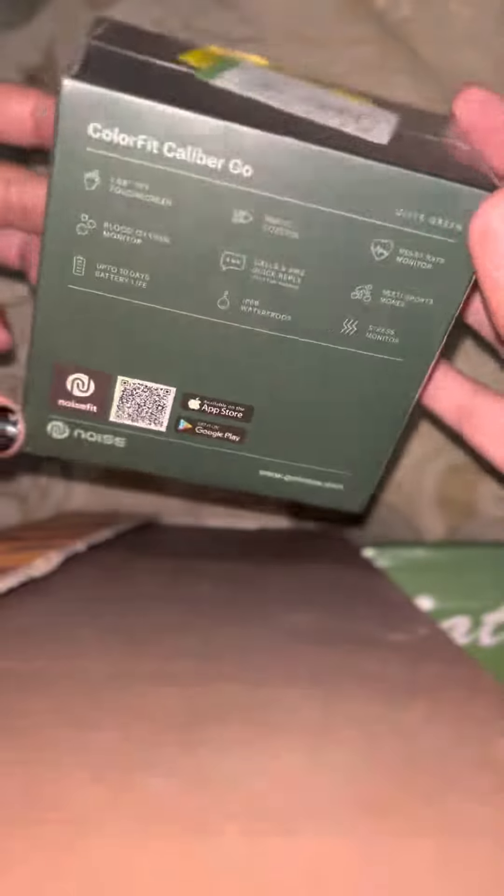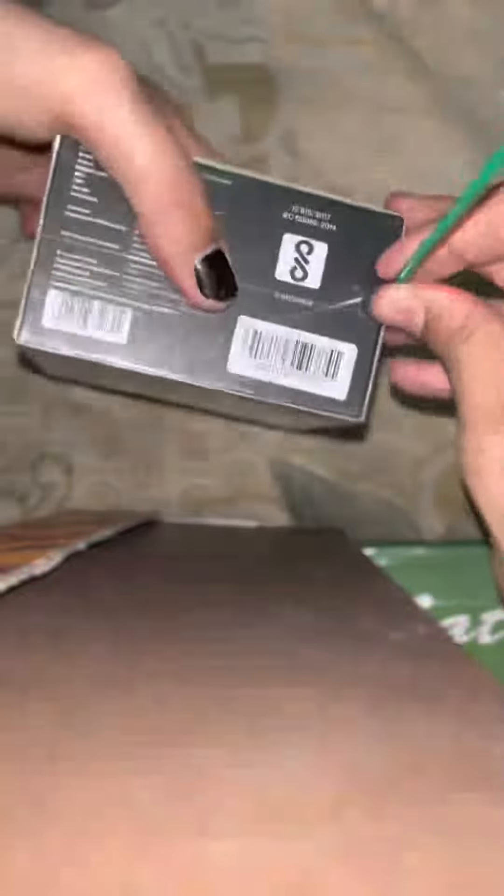Hey everyone, hope you're all doing good. The BBD sale is running — Big Billion Days on Flipkart — so I ordered this Fitness Smart Watch, Noise's Color Fit Calibre Go. So let's unpack this beauty.